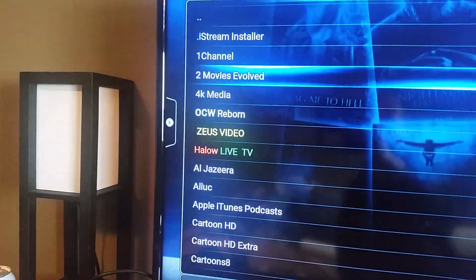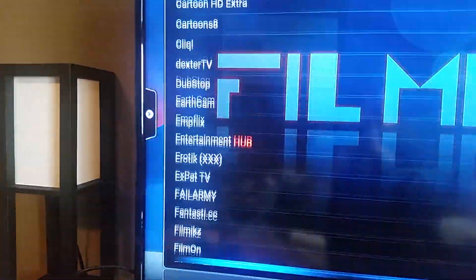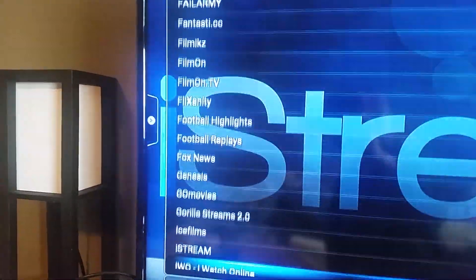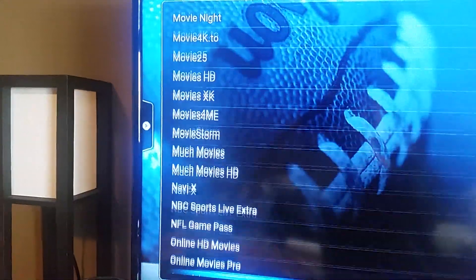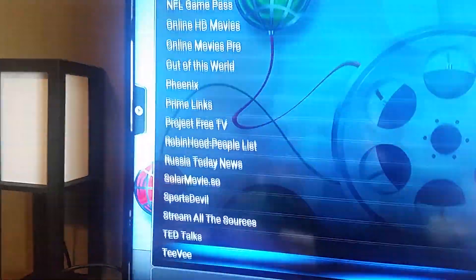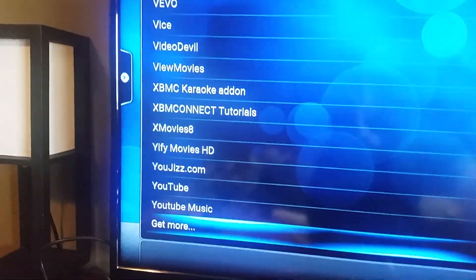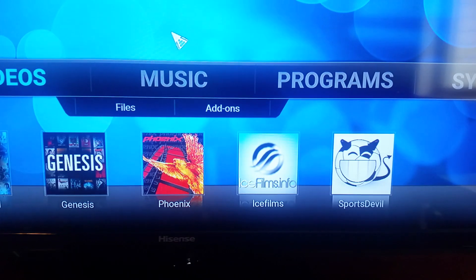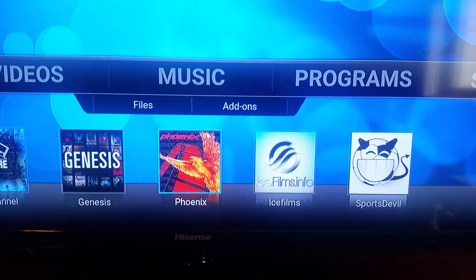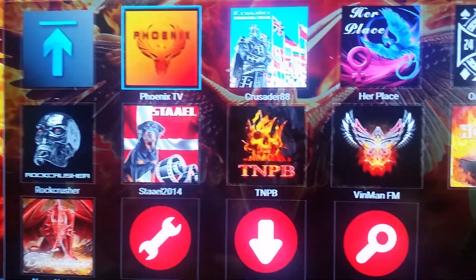We'll just run through this quickly — these are all the add-ons; some work, some don't. I don't remove them if they're not working. I may have more than the average person since this is my hobby. You can always get more too — just go into 'Get More' if you don't see what you need, and you can research this online. These are the top five.